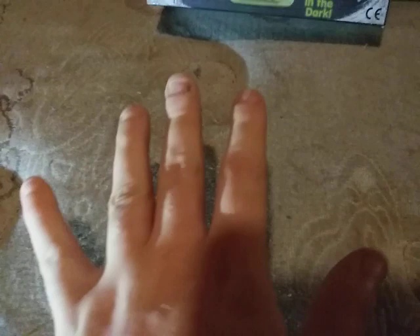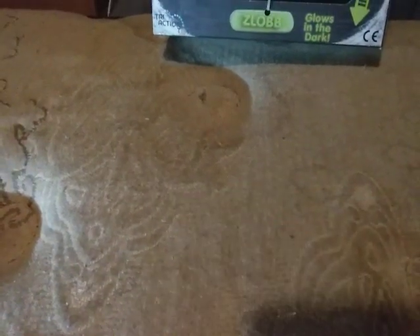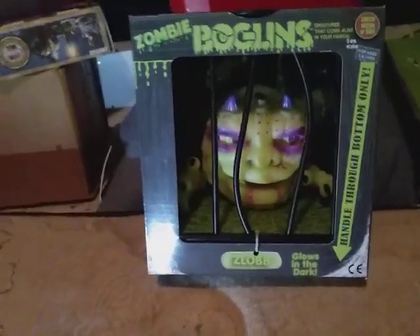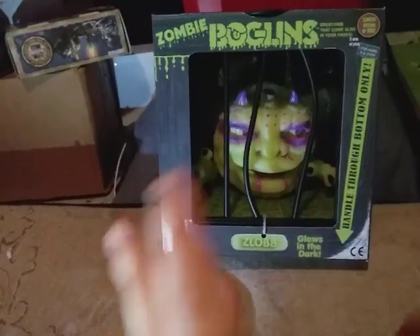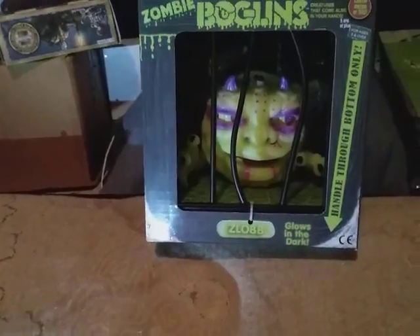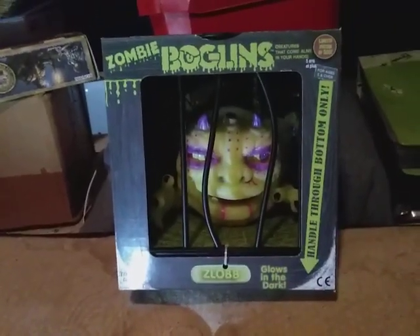Hello everyone, we are back and today we're gonna do a new Boglin. Right now I'm doing this on my bed because I'm moving some stuff around. I'm sorry for the background you're about to see — I'm currently trying to move stuff around a little bit.